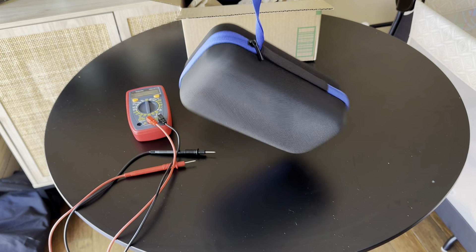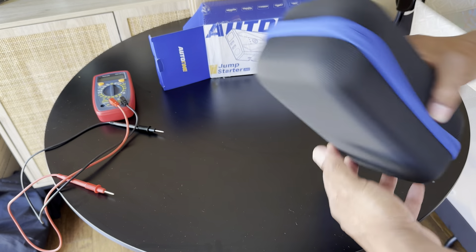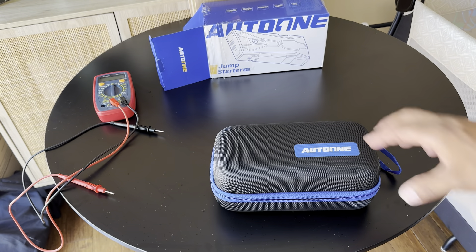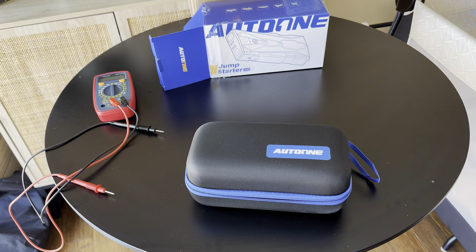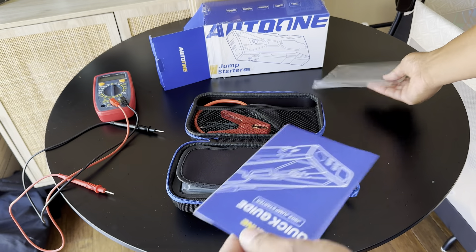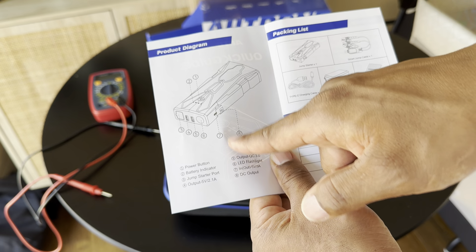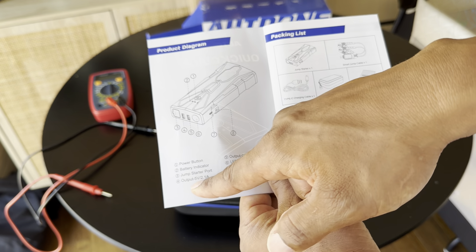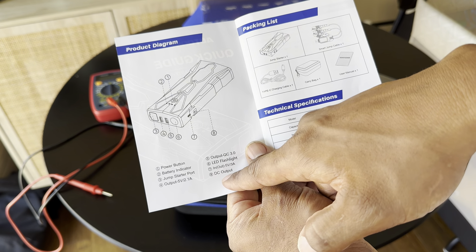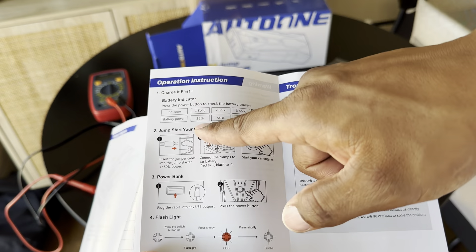This is what it looks like — it says 'Jump Starter' on the front. I'm assuming that's their part number. It says 'Jump Starter Power Bank and LED Lighting' — it has a little flashlight on it as well, and it gives you all the different icons and options you can use it for. On the back it gives you a quick snapshot of what's in it. It looks like the model is JS-02 Jump Starter. It has USB output, USB-C, and DC output. There's their website and support info. I went to their website first, it looked legit, and I also YouTubed them.